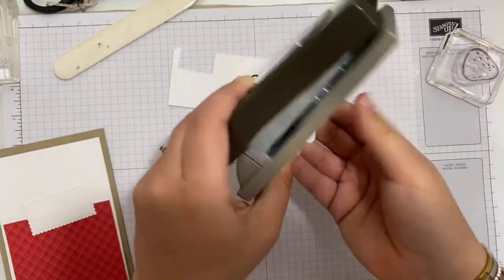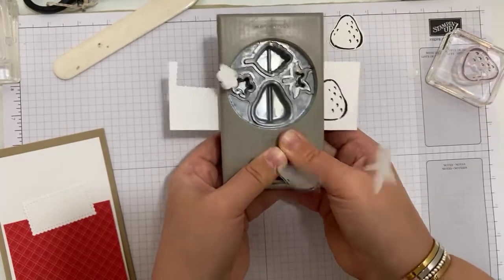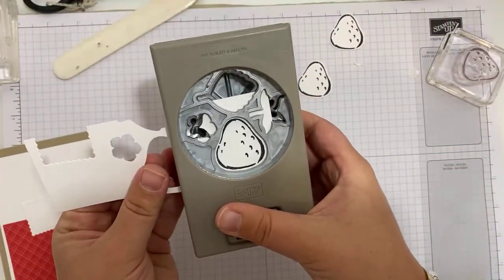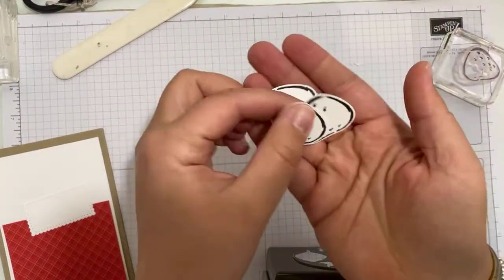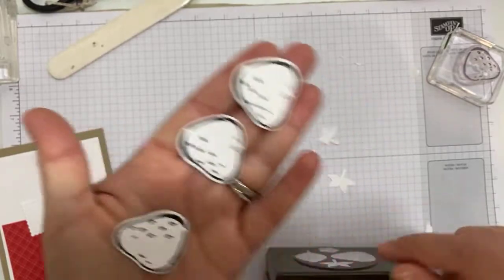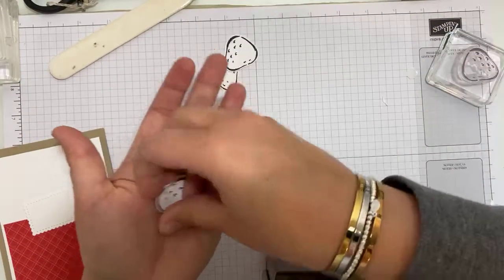I love these images for a couple of reasons. They're very pretty, simple line images — almost hand-drawn looking. And I love them because there are so many different ways you can colour them in. They'd look fabulous coloured with Blends, or watercoloured. But the stamp set also has the solid stamp version so you can colour them in quickly — which is what we're going to do in a minute.